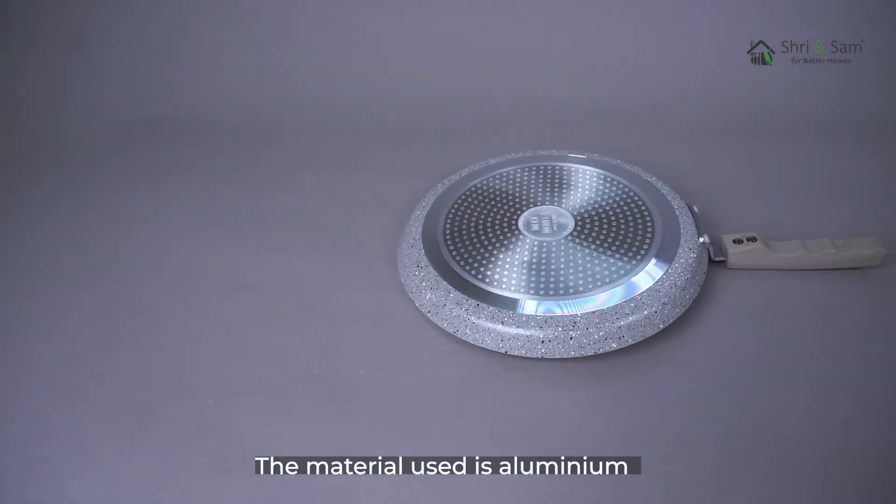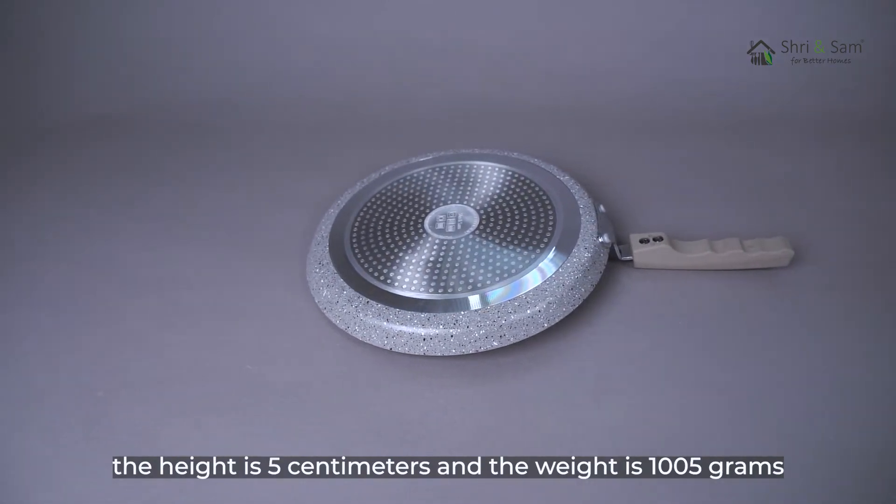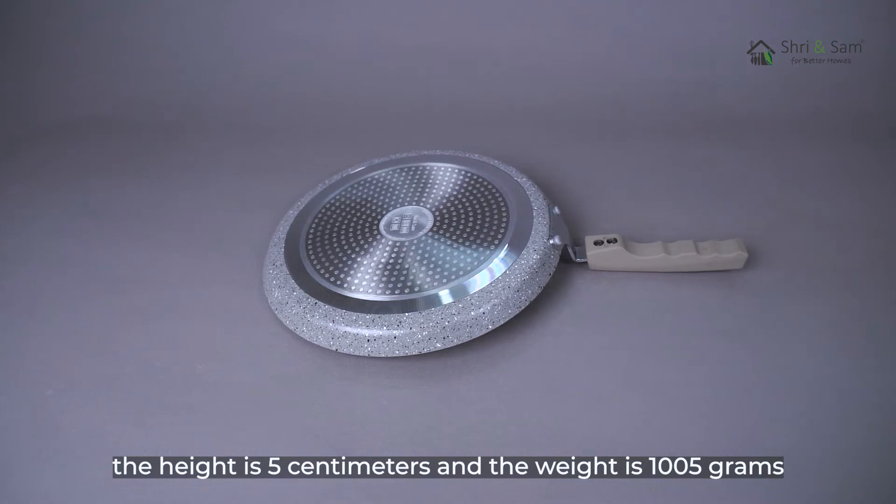The material used is aluminium. The diameter is 28cm. The capacity is 800ml. The height is 5cm, and the weight is 1005g.